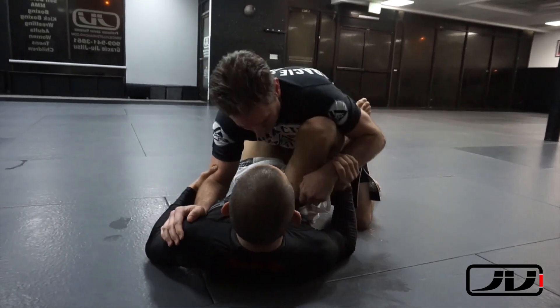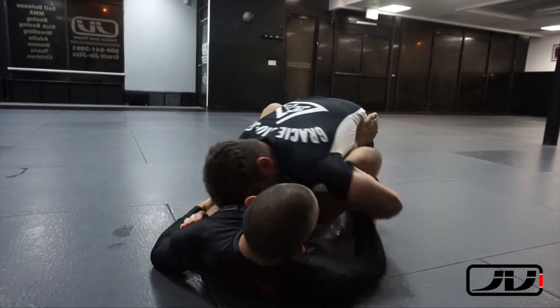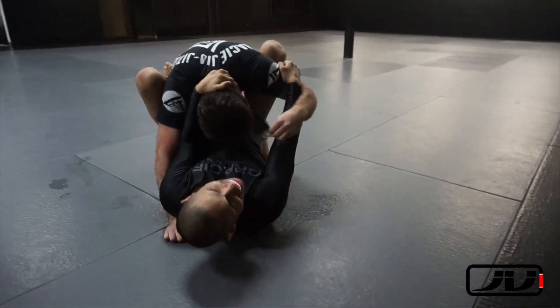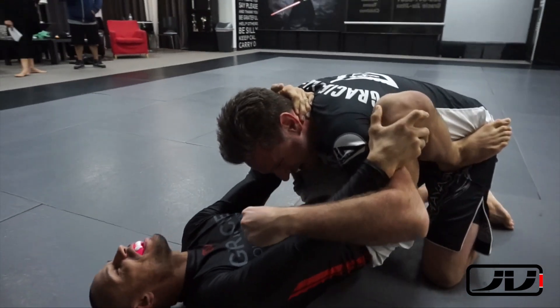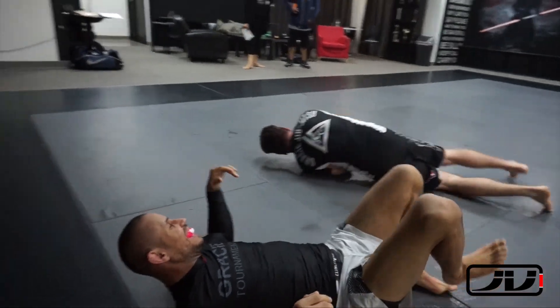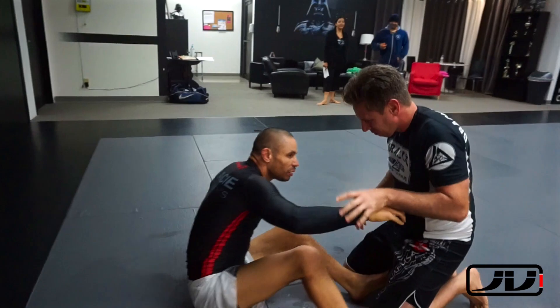I'm going to be doing a lot of these breakdowns — with strikes and without. This particular rolling session is without strikes, just a very casual roll with one of my guys. I already tried to attack a reverse armbar on his left arm and ended up catching him. He's fine — I just stretched him out a little bit. The foot on the hip is what really extended him and caused the reverse arm lock to get locked out.